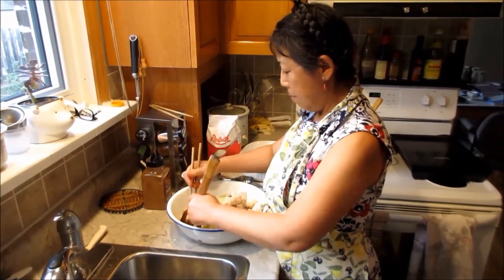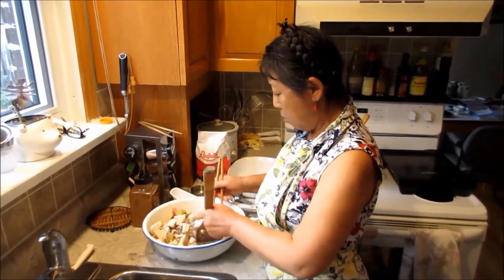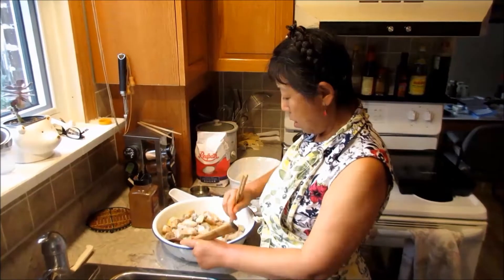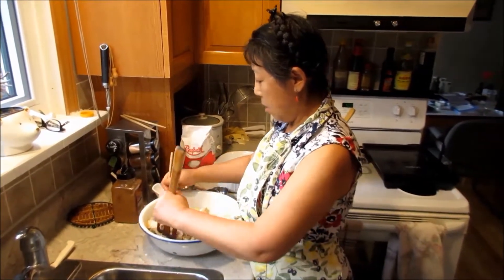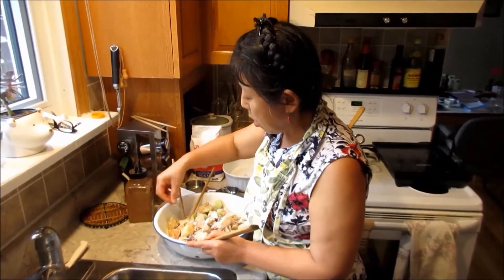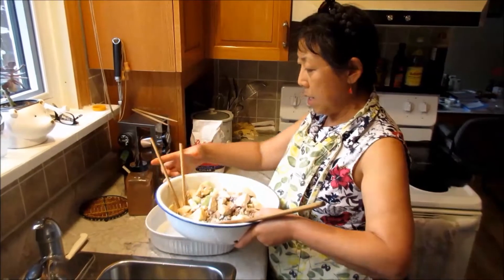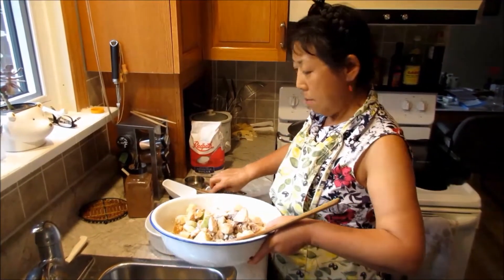That way the dry ingredients will absorb the moisture coming out from the apples, because when you cook the apples the water content comes out. The dry topping and the apples will complement each other and it will be nice. I think it's well mixed now — I'll put it into my baking pan.